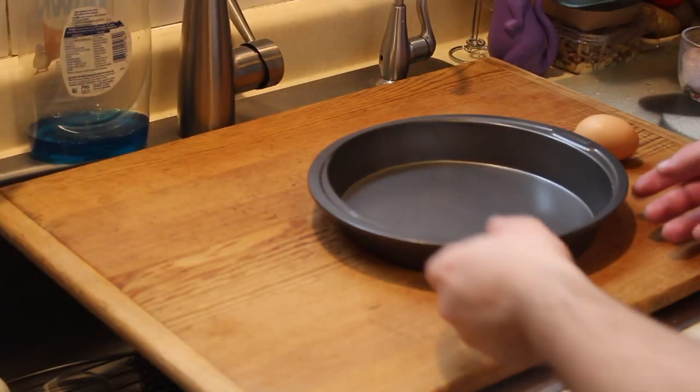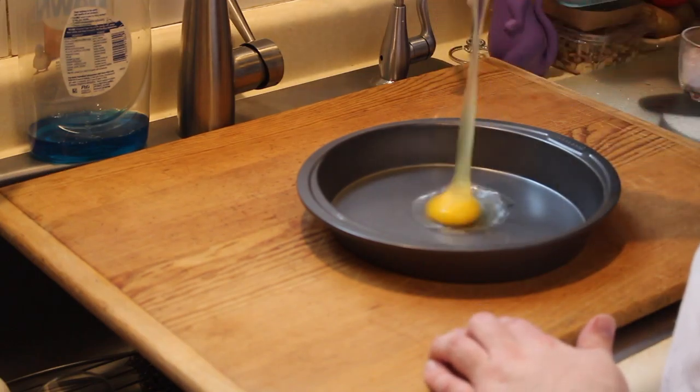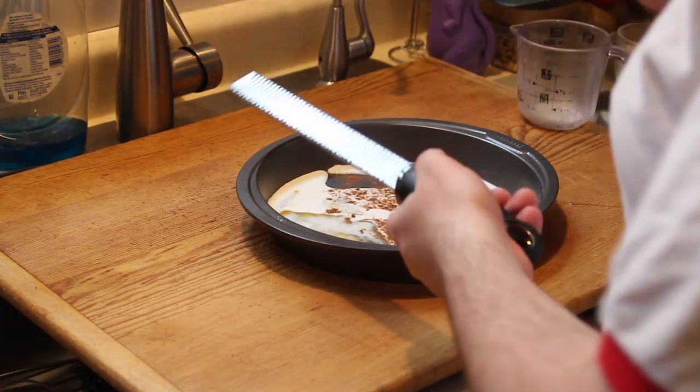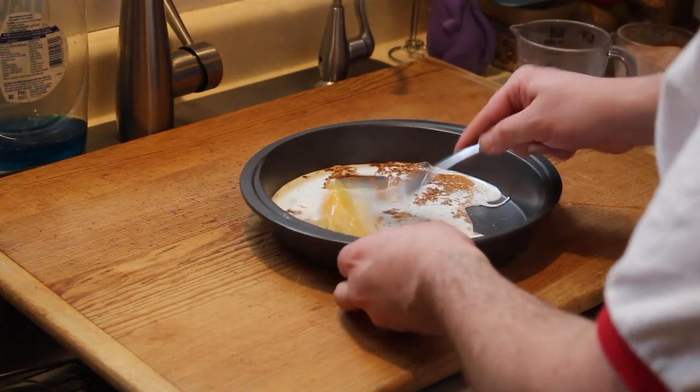You can use any shallow pan or pie plate. You're gonna add one egg, a third cup of milk, a pinch of sugar, some cinnamon, and a little bit of nutmeg — freshly grated if you have it. Whisk that all together until combined.